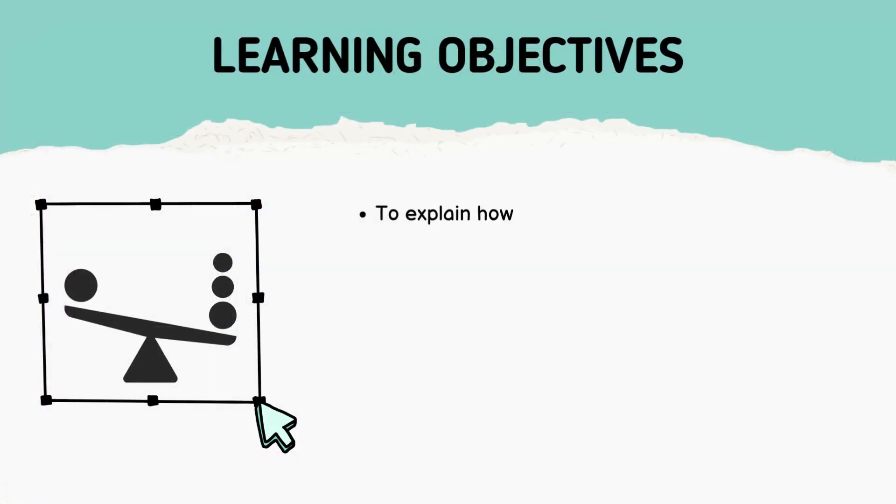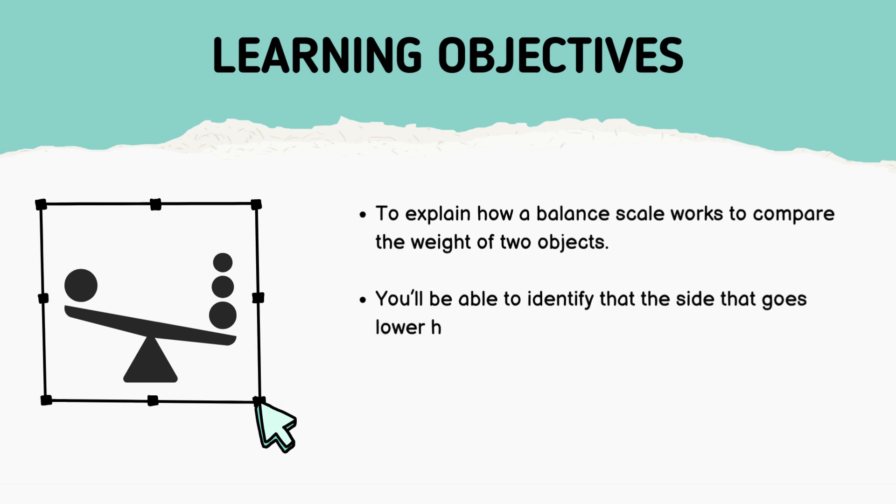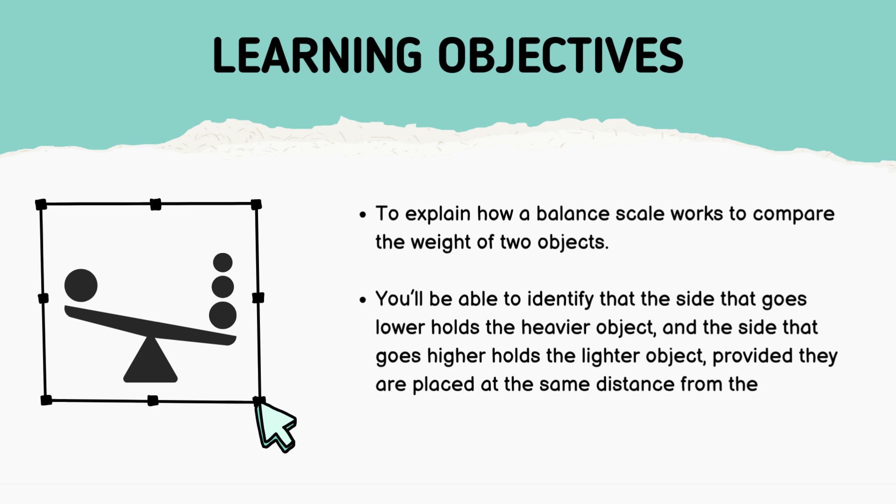But before we jump into the fun, let's talk about what you'll learn by the end of this video. By the end, you'll be able to explain how a balance scale works to compare the weight of two objects. You'll be able to identify that the side that goes lower holds the heavier object, and the side that goes higher holds the lighter object, provided they are placed at the same distance from the center of the scale.